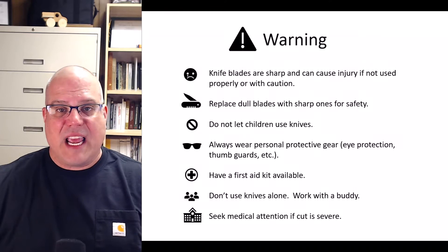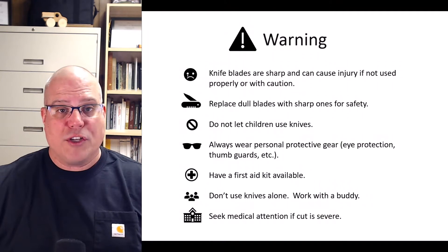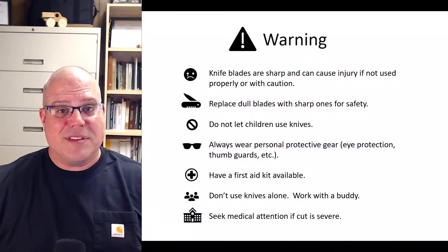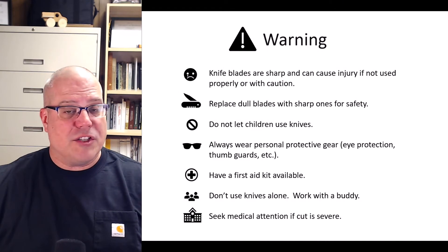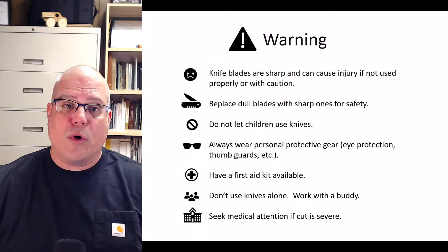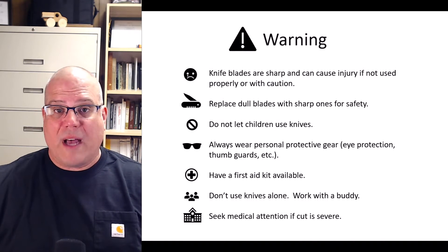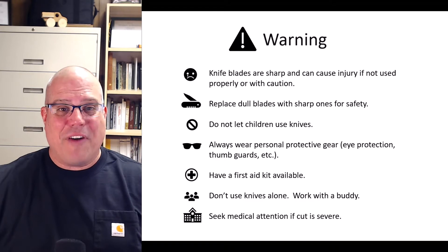Before we dive into technique, let's take a moment to think about safety. Knife blades are sharp and can cause injury if not used properly with caution. You should always replace dull blades with sharp ones, as they are much safer. Do not let children use knives. Always wear personal protective gear — eye protection, thumb guards, etc. — when using your knife. Always have a first aid kit available. Don't use knives alone; whenever possible, work with a buddy. And finally, seek medical attention if a cut is severe.